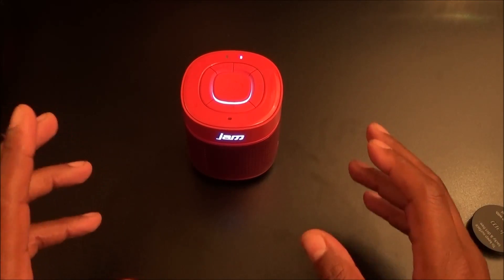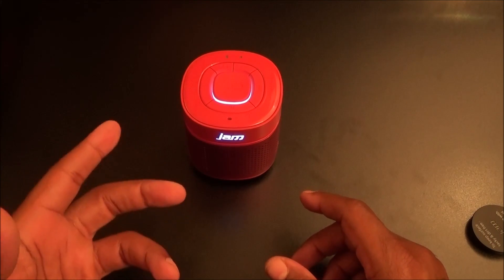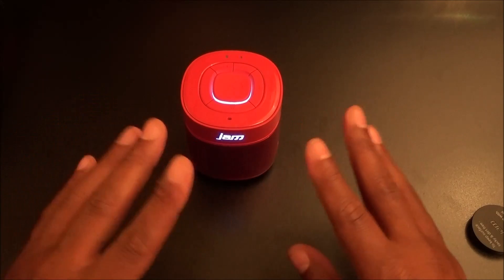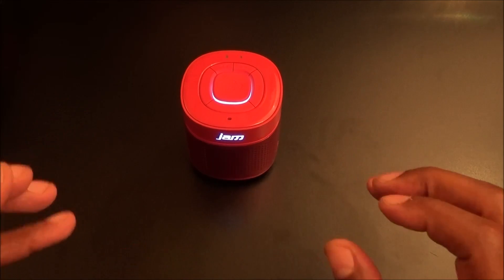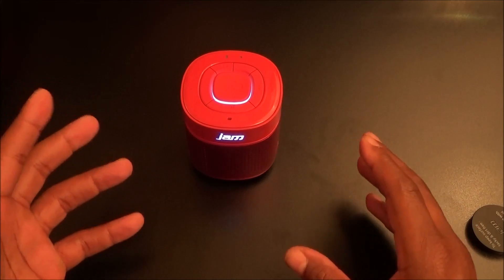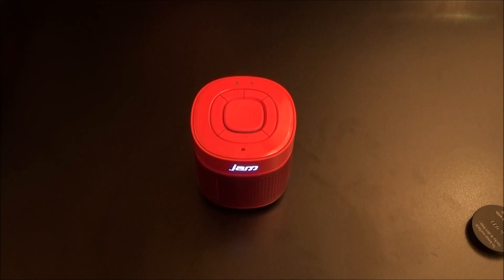Shout out to everybody who saw me do the Merit speaker — that speaker is a go too, mad loud and crystal clear, but at thirty bucks you can't put those two in the same sentence when it comes to bass. Right now this is the most bass I've heard out of all my speakers for under a hundred dollars. I do have a Harman Kardon big boy but that one's three times the size of this — look how small the Jamstorm is by comparison.